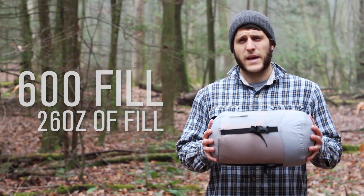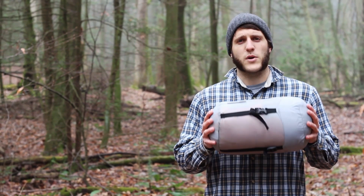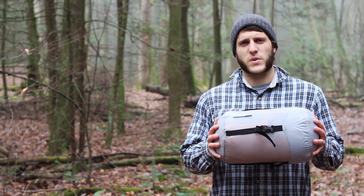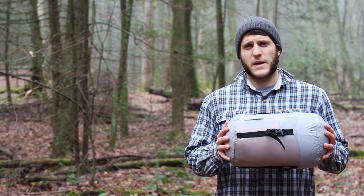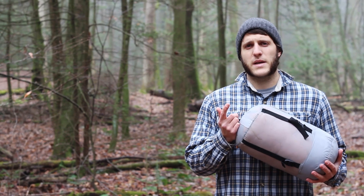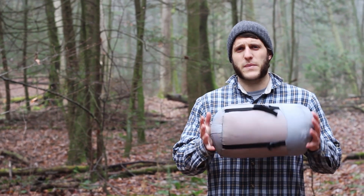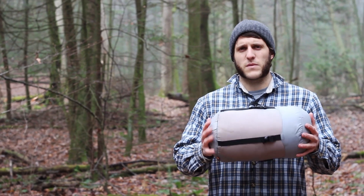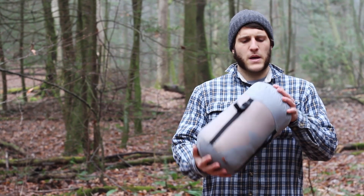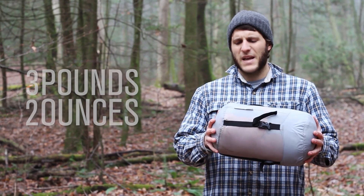The 600 fill is referring to the amount of fill within the bag, as opposed to an 800 fill down bag. The 800 fill is going to jump up the price of the bag, which increases warmth, but it's also going to increase the packability size of the bag because of the more fill.